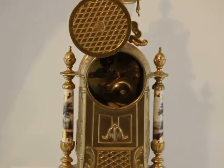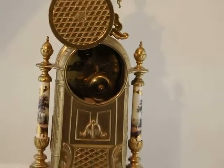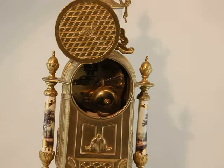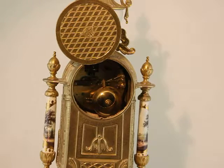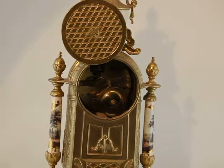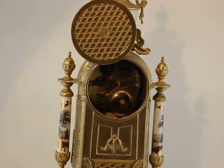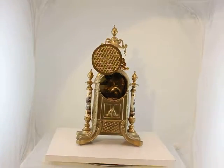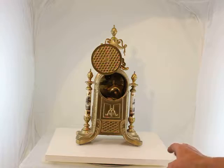Maybe we should move in a little on that. Very nice. Why is it chiming? There we go. Isn't that a nice quark? Of course, it comes with the two side urns, as you will see in the still photographs.